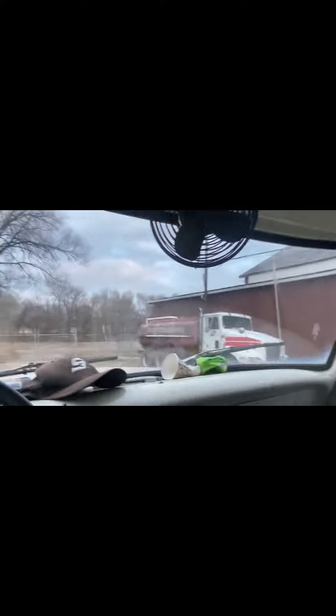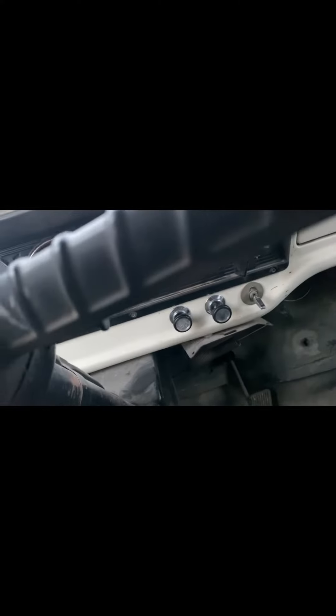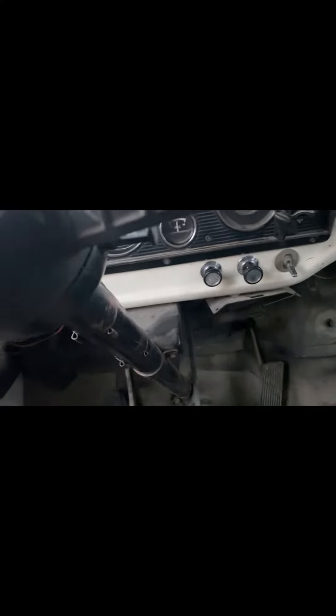Alright, a lot of the OG fans will remember this truck right here — that's the water truck. So yeah, alright, we're here. It's been a minute. The starter wasn't being a poopy head either.